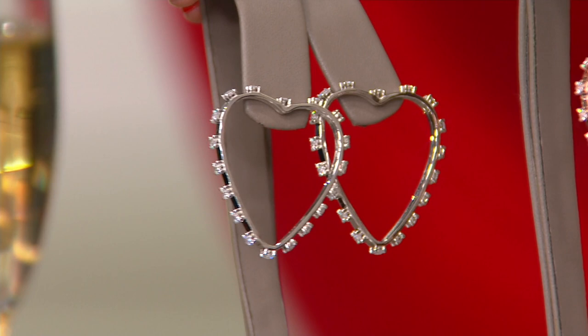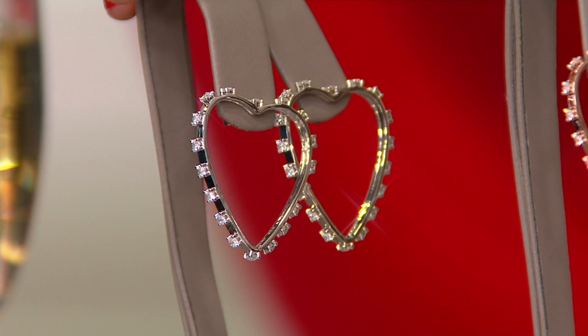They're about one and three quarter inches long, about one and a half inches wide, three colors to choose from. We have the rhodium plated sterling silver — that's of course a member of the platinum family, so they don't tarnish. Fewer than 300 available here.